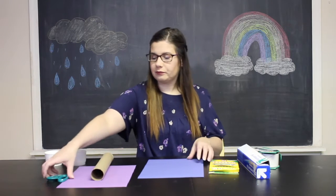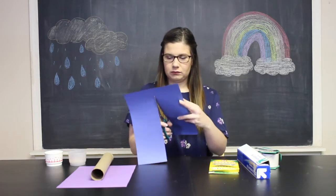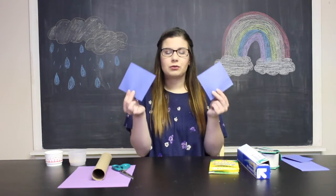The first thing you're going to do is take one piece of your paper and cut out two squares that are about four inches by four inches each. So you're going to cut out two of them. Now I have my two squares.